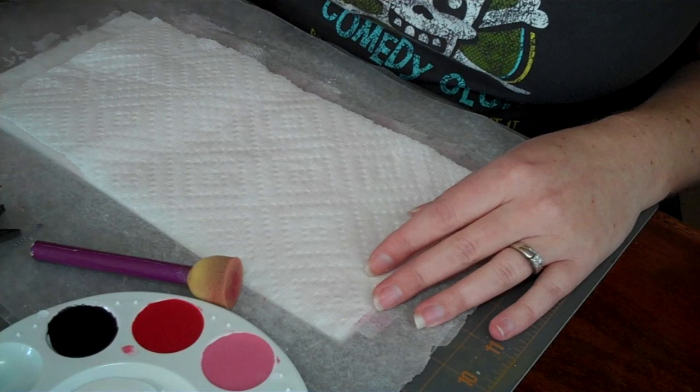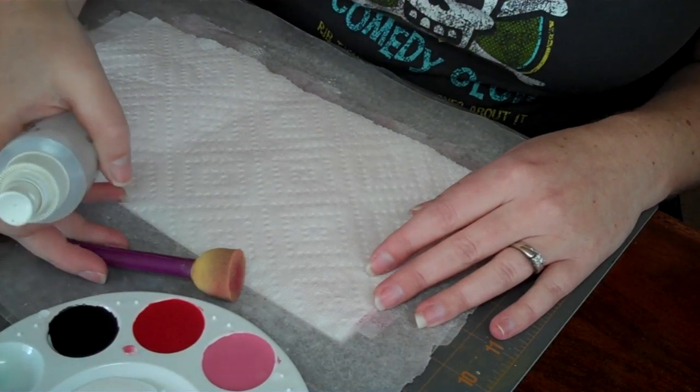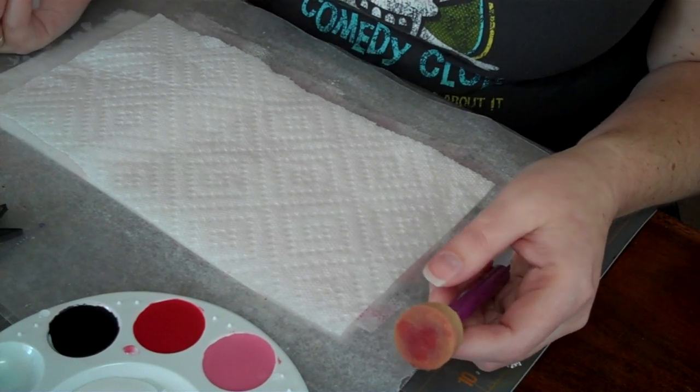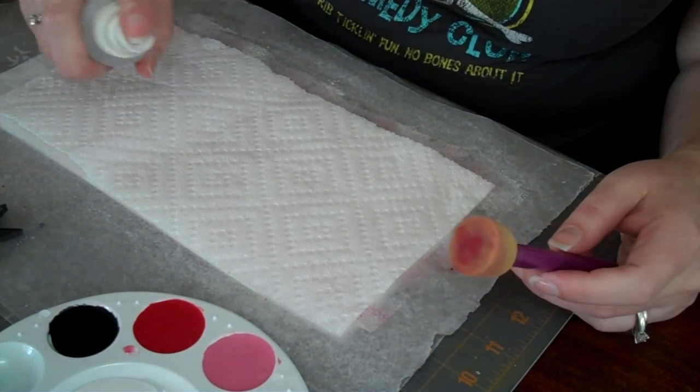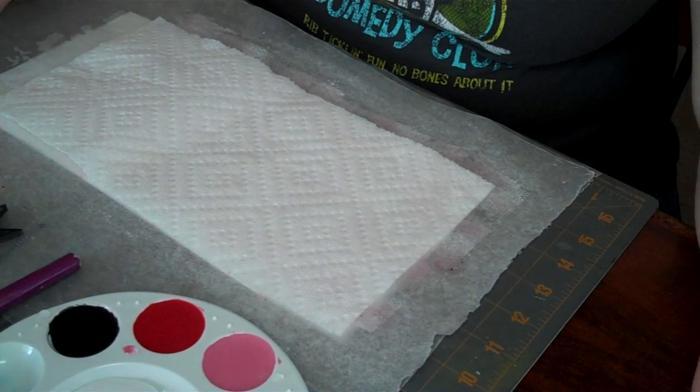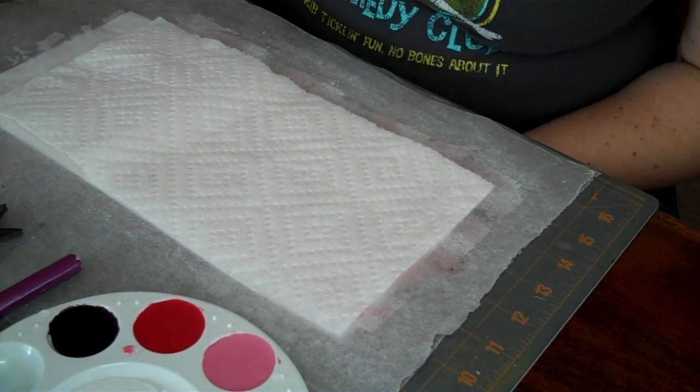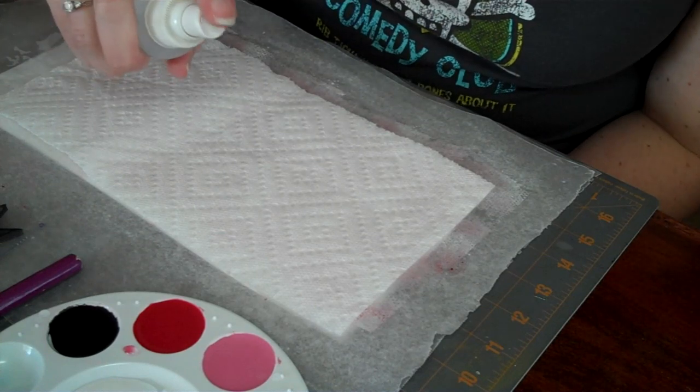These are the watercolors and I decided to do a Valentine's theme. I'm also going to use this brush, but you can paint on them with just a regular paintbrush, or you could stamp on it. I'll show you what it looks like when I stamp on it — the possibilities are really endless as far as this goes.